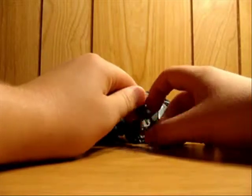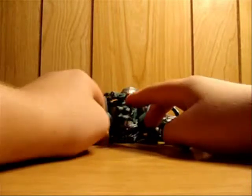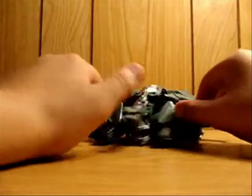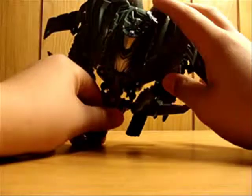Very nice. The missile is somewhere in my dad's work truck, but the missile does fire. You just press this red button and it fires. Nice green color here.